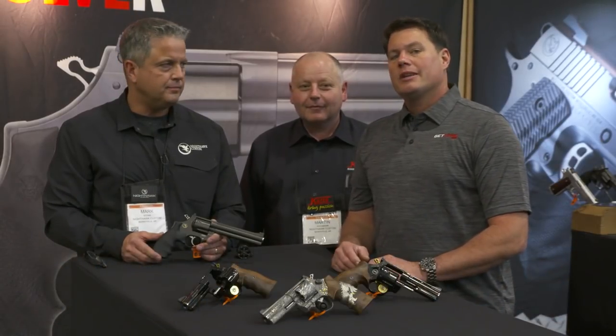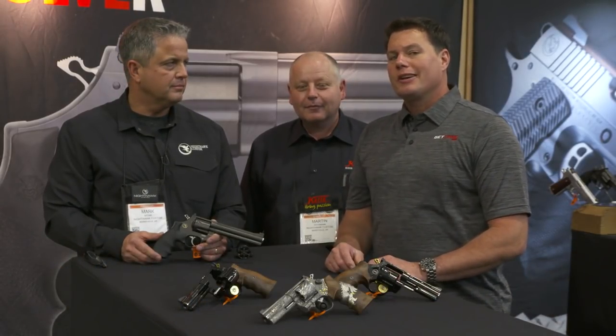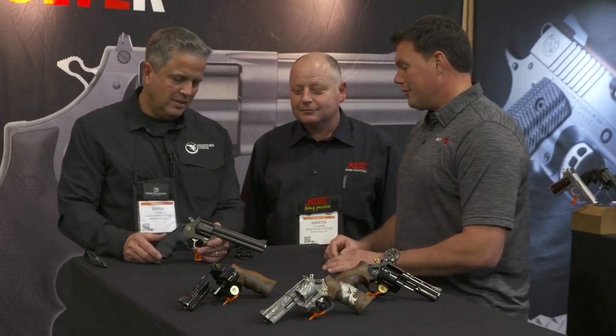Hey, this is Kyle with Get Zone. We're back at Nighthawk Custom and taking a look at a few more things that I think you might find really interesting. So Mark, tell us what we're starting off with here.